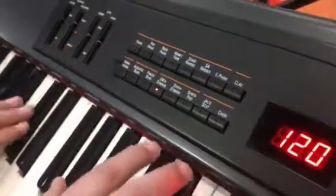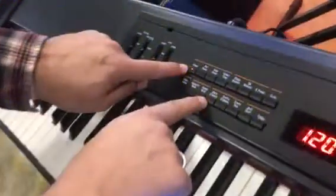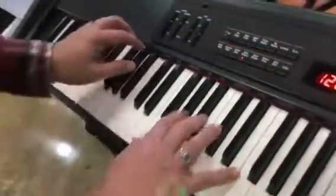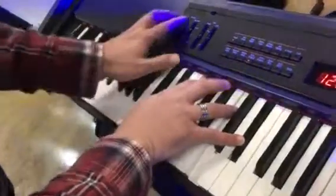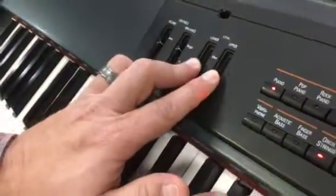The nice thing about this is that you can take a string sound, like orchestra strings, and layer the two together. Just hit both buttons and now you have them combined together. With the level controls, you have control over the volume of the strings.